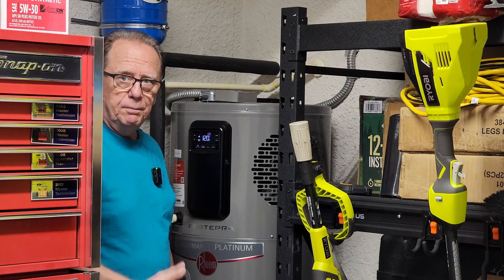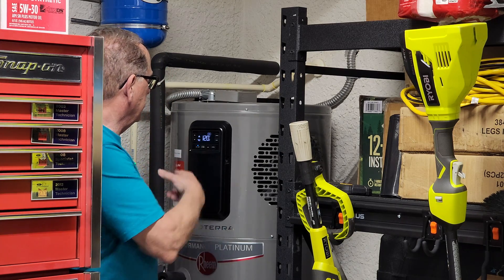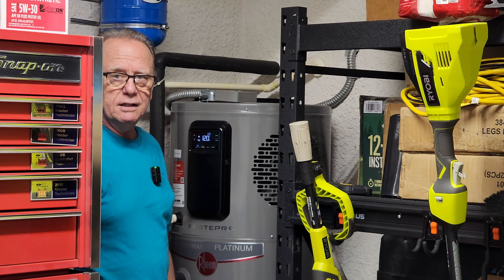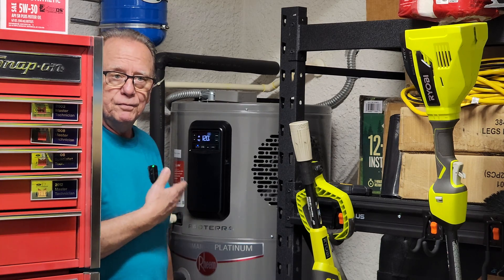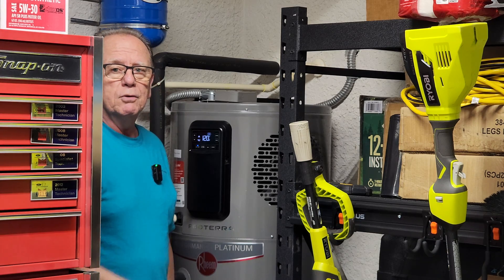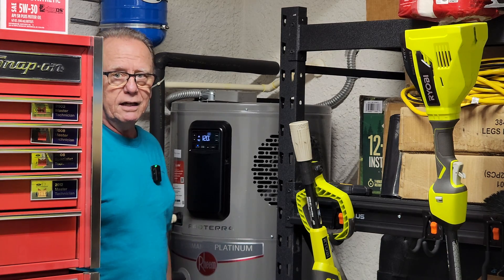So I called the good people at Rheem. They hooked me up with doing a self-test diagnostic on it. They came up with needing a sensor and were very fast in sending it over. I just got it yesterday and we're going to install it today. See how that comes out.